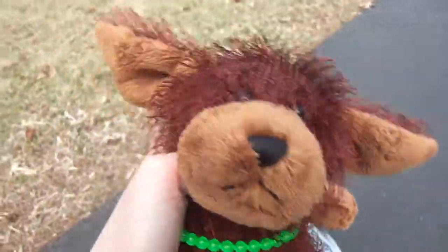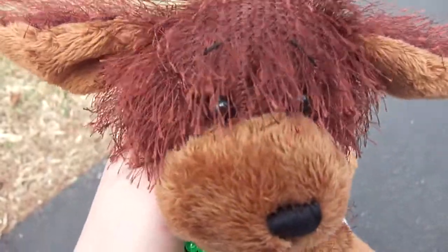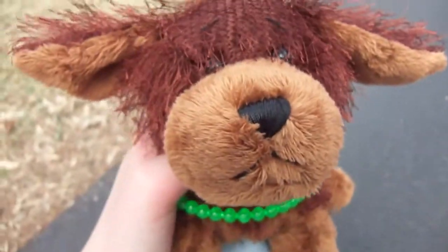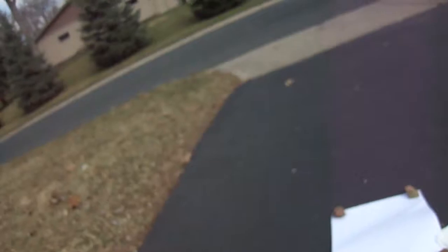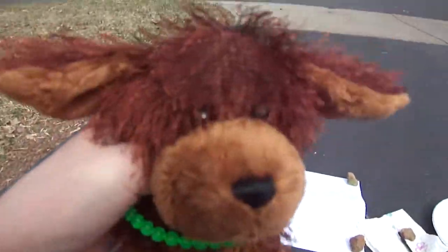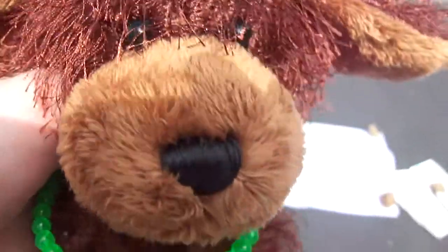Well anyway, since it's basically spring — in two days it's officially spring — I'm going to make a splatter paint with spring colors. I mean, isn't that just like the greatest thing ever? It's like no one would have ever thought of that. No one would have ever thought of that.